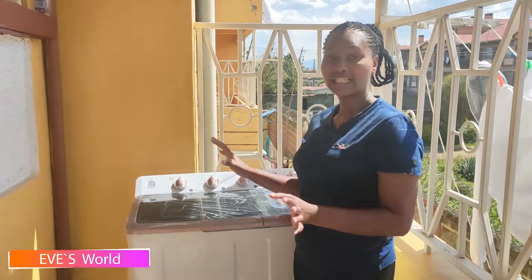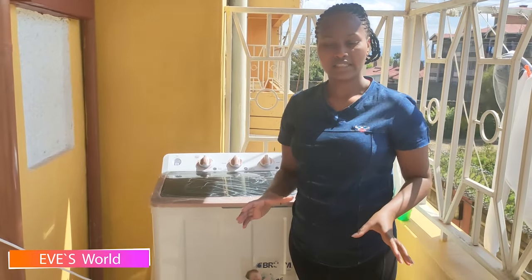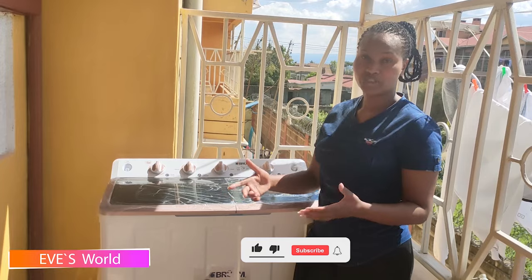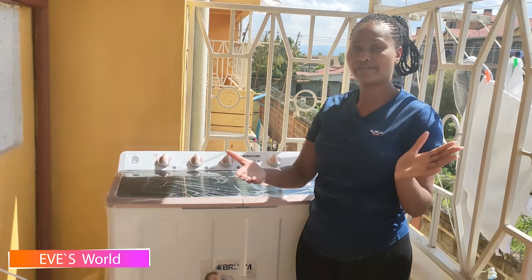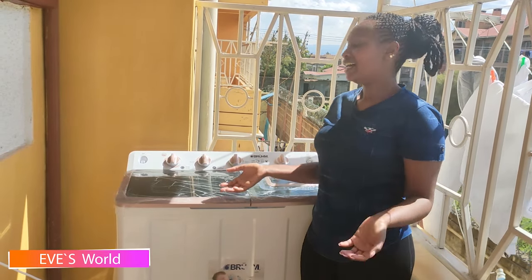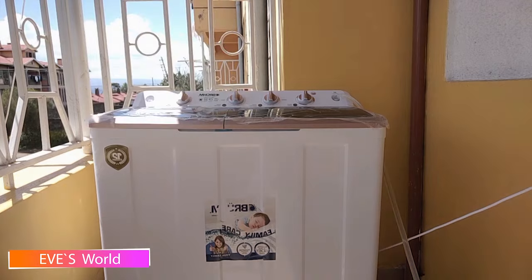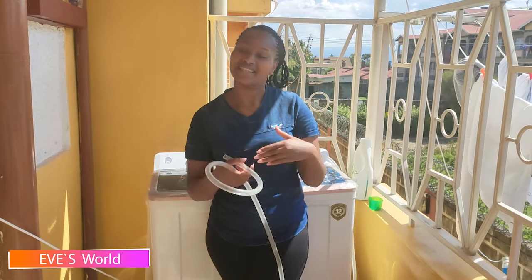Whenever you're done with cleaning, make sure you also wash your washing machine. All you need to do is fill in water, put some soap, and set it as if you're washing clothes — but it's just water and soap in there to clean the machine. After that, add fresh water and run it again to rinse the machine, then drain the water. That way your machine will be durable and last long.